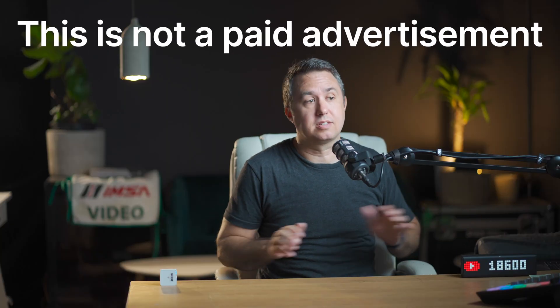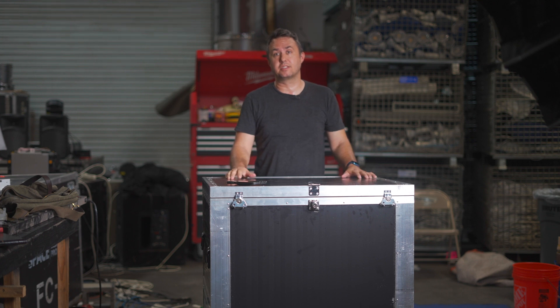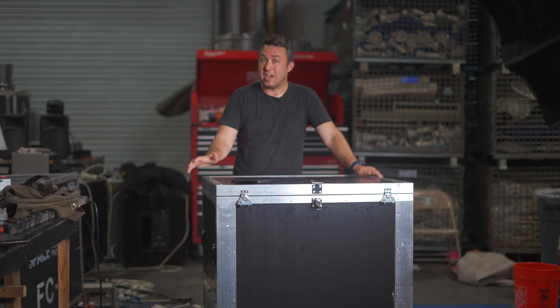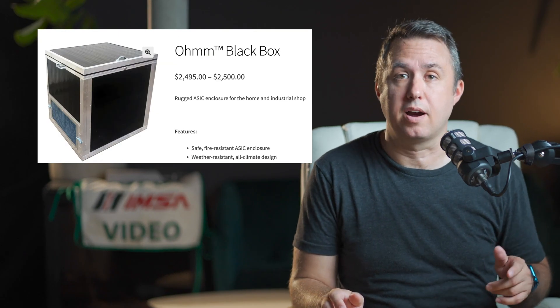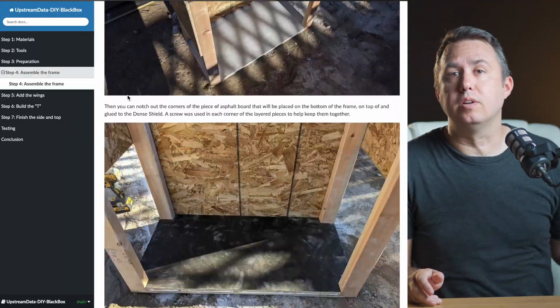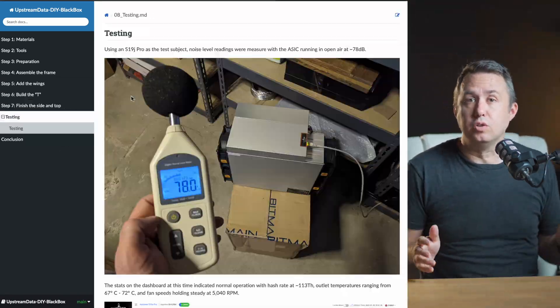I should note that I'm not being paid to talk about this box — this is not a sponsored video. They did send me the box to mess with, but with no agreed upon terms about what I would say about it. I would imagine they know what they've got here, and there really isn't a lot bad you can say about the thing. It is legitimately hard to believe just how quiet an S19 can run inside this box. But the price reflects that — they're asking $2,500 on their website for the industrial version of this box, the one I have here. The EconoAlchemist has created a free guide to building your own single S19 or dual S9 version of this thing out of a single 4x8 sheet of whatever material you choose, that he says can knock down the sound by 20 decibels. I'll put a link to that in the description.